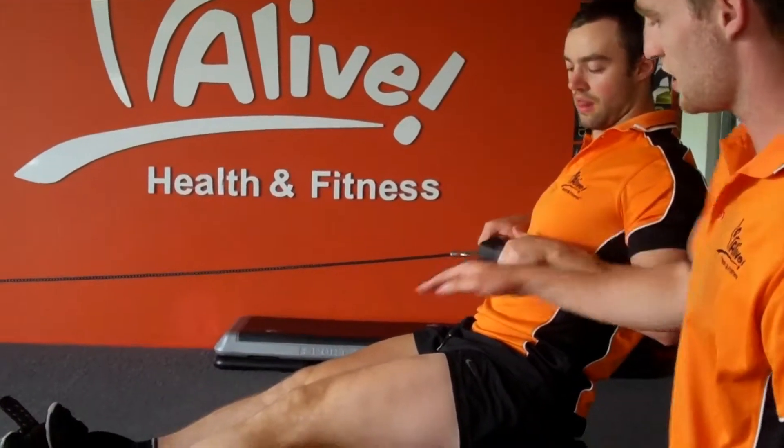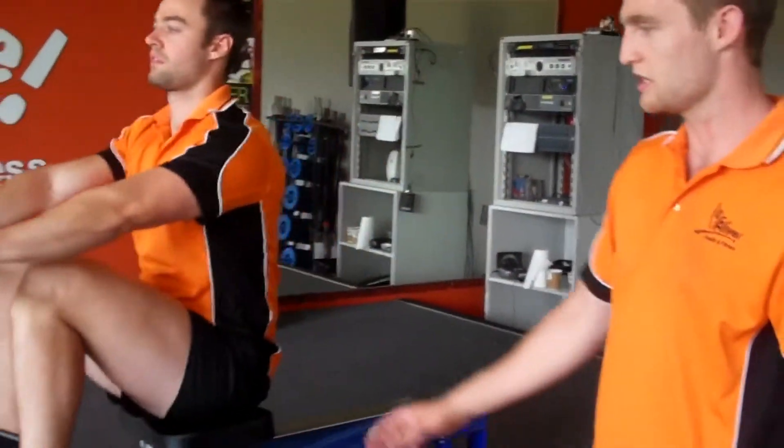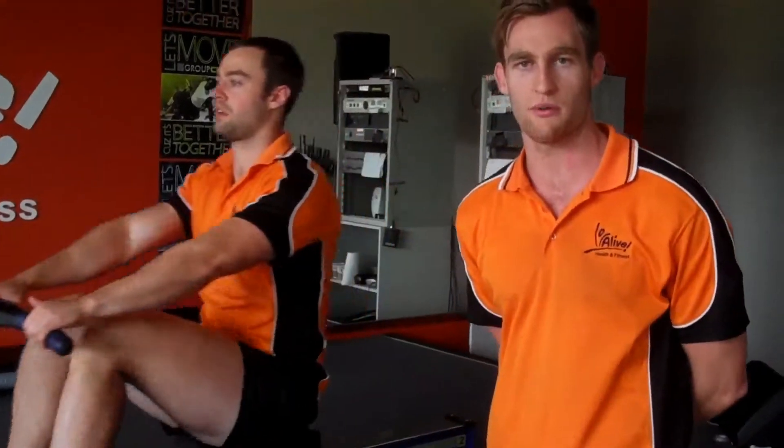He's then going to take his arms over the top of his knee and then bend his knee. By doing this, it's a smoother ride and also a quicker row.